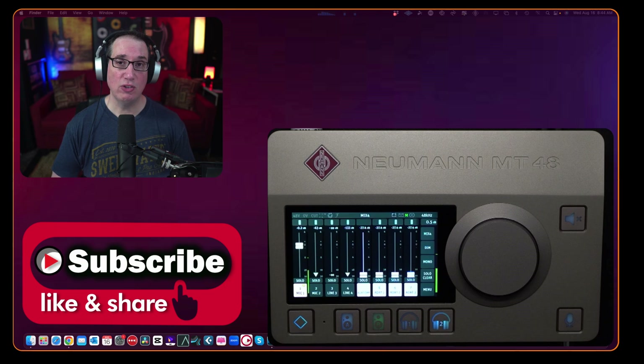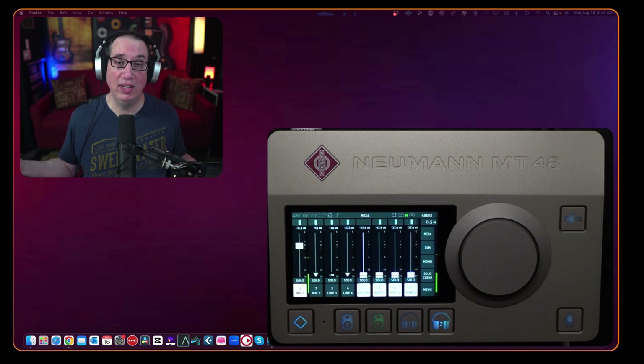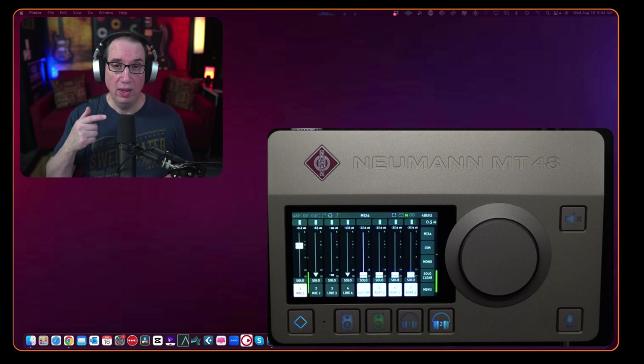Also, if this is your first time here, go out to HomeRecordingMadeEasy.com — I want to give you that free mixing course right on the home page. It's a $97 course, absolutely free, it's my gift to you just for visiting. And if you stick around to the end of the video, I'm going to give you another free gift.